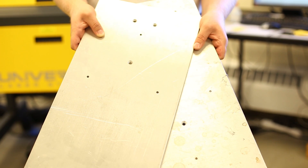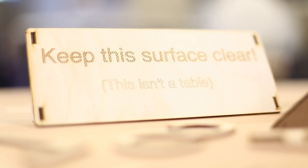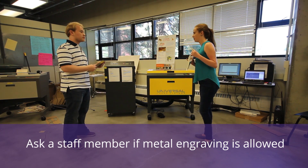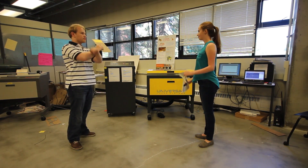Most CO2 lasers, like the Universal VLS series, are not strong enough to cut through metal sheets, although they can engrave or mark some metals with certain coatings. Ask a staff member of the space if they allow metal engraving. Always check the approved materials list for your space.